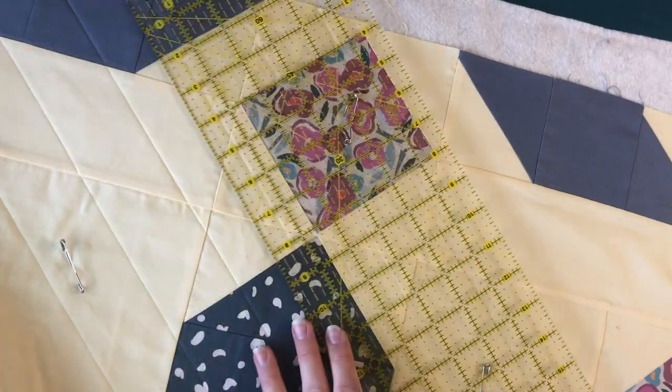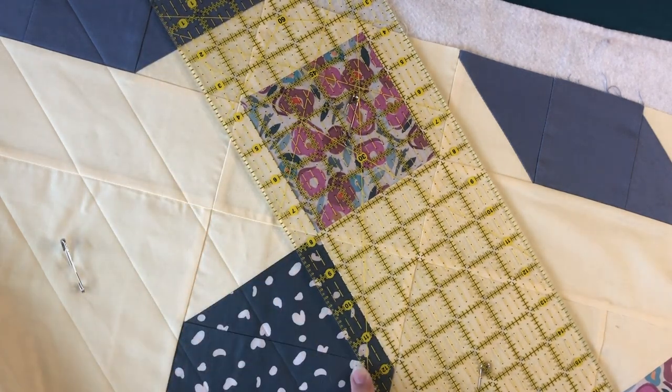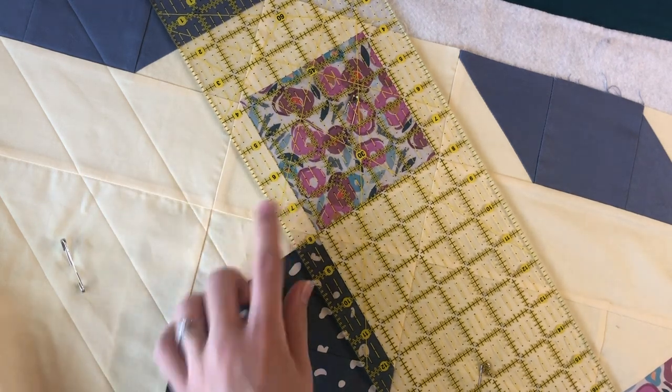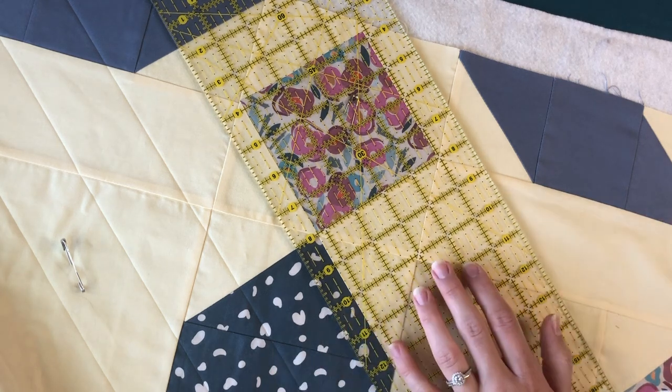Once you decide how you want the quilting to look, you can use your ruler to evenly space out your lines. You can line up the edge of your ruler with previous lines that you've drawn and use the seams of your quilt as a guide to make sure that they're straight. For this quilt, I did a diagonal crosshatch with each line 2 inches apart.